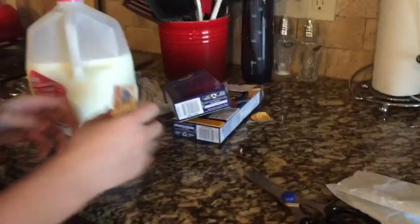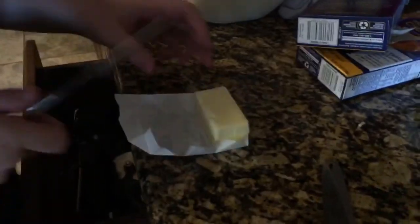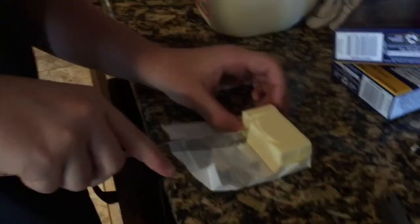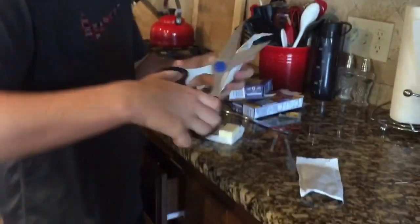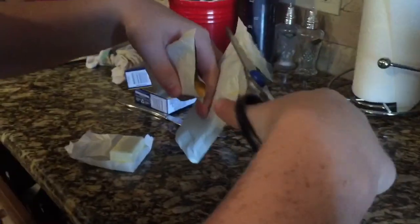Now what you have to do is take the unsalted or salted butter and cut off just enough - about that much for two boxes; one box would be about half of this. Then add the milk, just a little bit, maybe a little more. Then take the cheese packets - totally not artificial - and you have to pour them in at the same time, or it won't work.